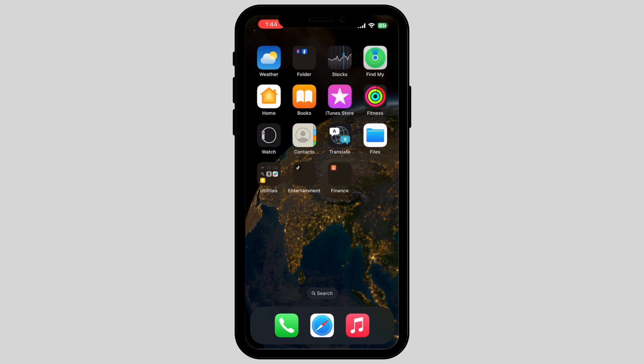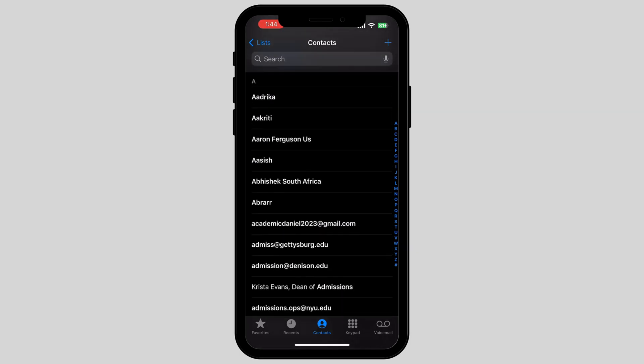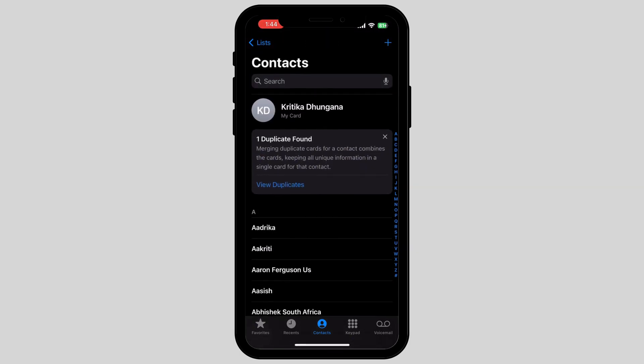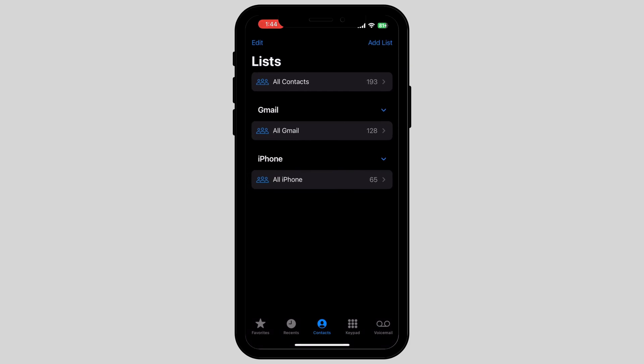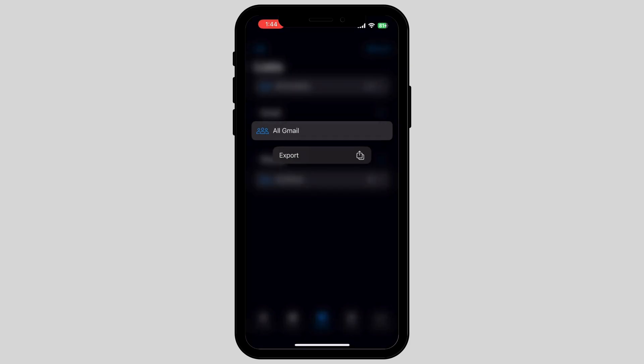First, tap on the phone icon at the bottom of your screen. Now tap on the list on the left corner side of your screen. Once you tap on it, it will show you the option called All Gmail. Long press and tap on Export.